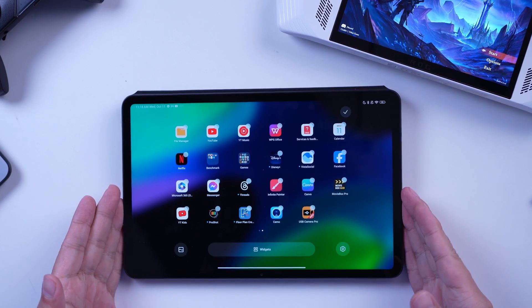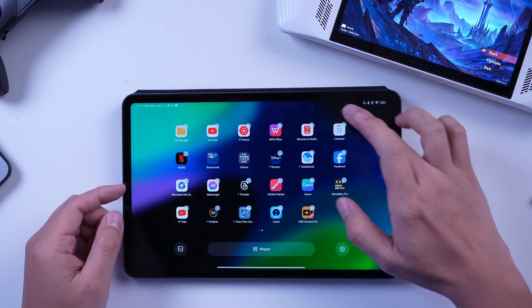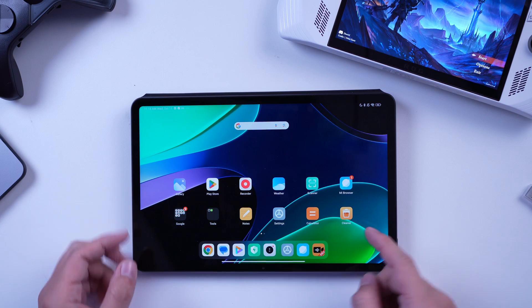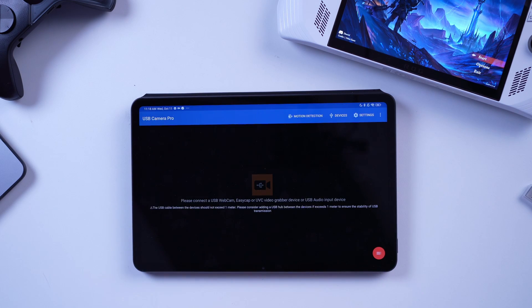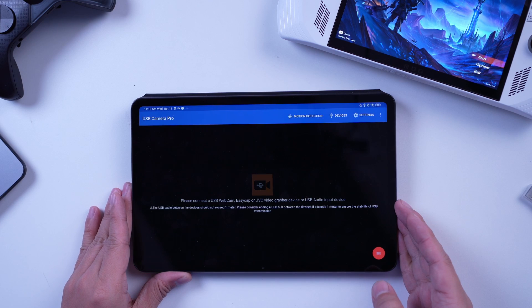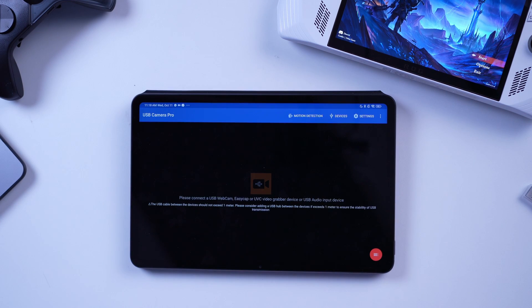This time let us use an Android tablet as an external monitor. Take note though that not all Android tablets may be used as an external monitor — you have to make sure that the tablet has UVC, or USB Video Class protocol. The Xiaomi Pad 6 has UVC compatibility, so this means that it can let devices that have video-out capabilities output to the tablet.